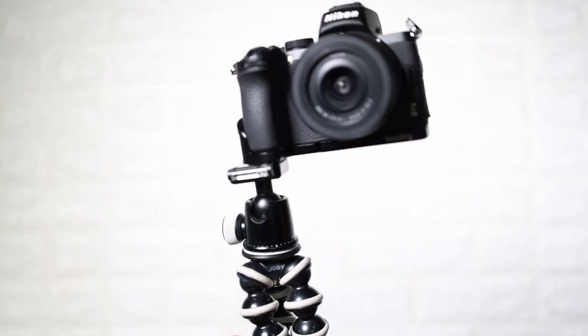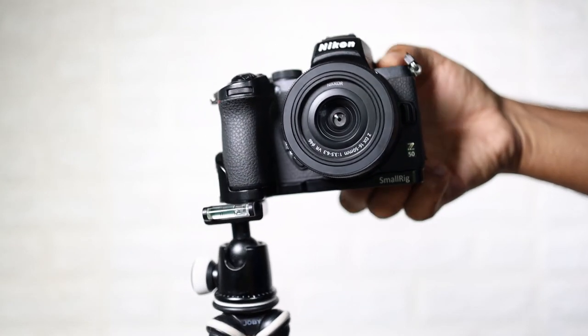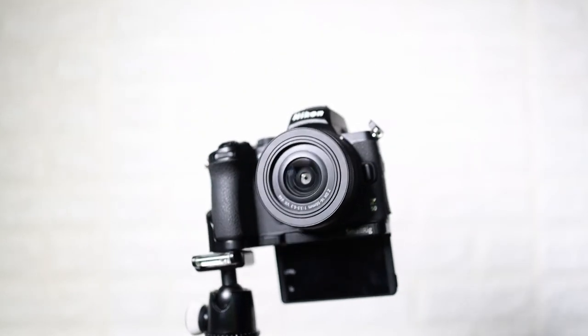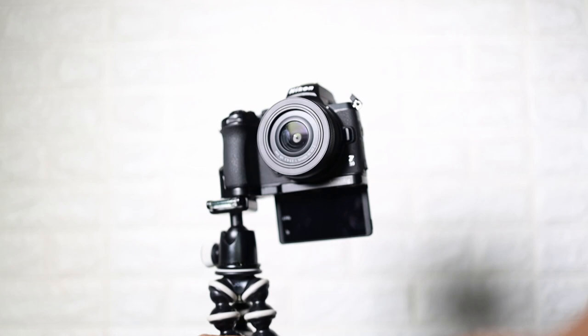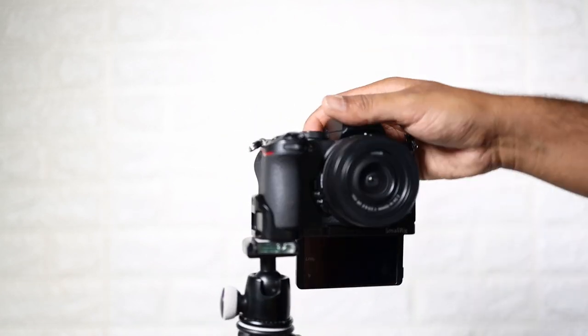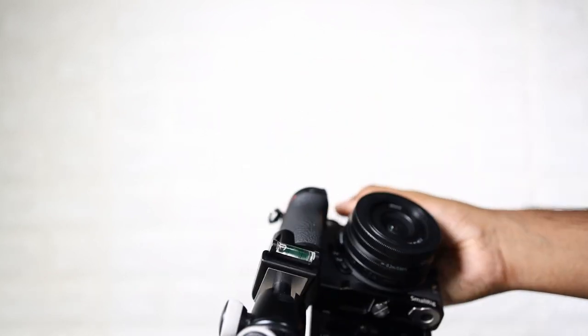There is a V-Logger kit made by SmallRig specially for the Z50. When this V-Logger plate is attached to the Z50, the tripod mount shifts to one side of the camera. This helps in having an unobstructed view of the flipped screen when recording a V-Log.